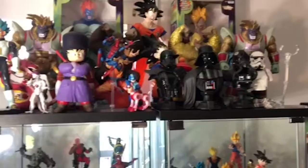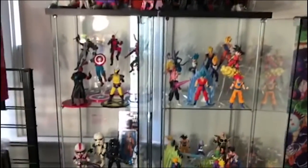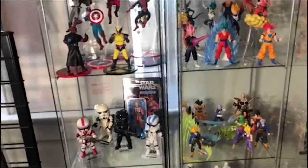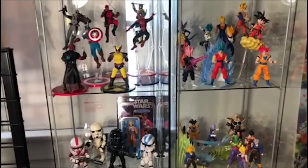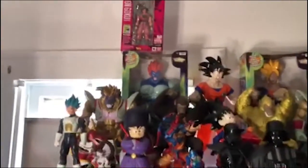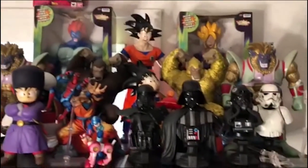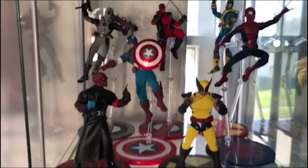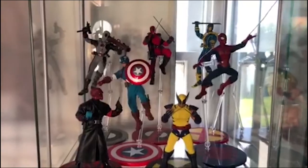I spotted a signed figure in the background — it's signed by the voice actress of Shaak Ti, a signed figure, which is very cool. Let's move over to my detolfs. These two detolfs are not really themed; they're just higher-end figures that I don't want displayed on an open shelf where they could fall and break. Up there are some random older Dragon Ball Z figure statues and some busts.